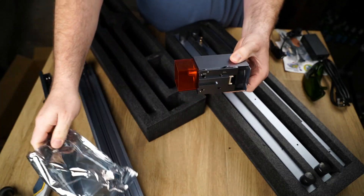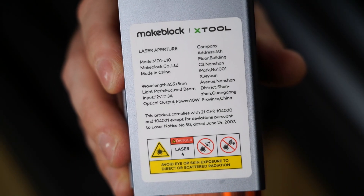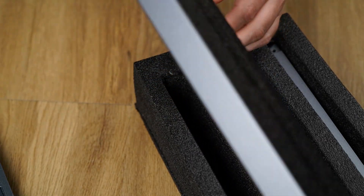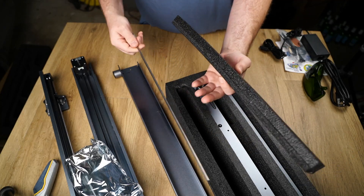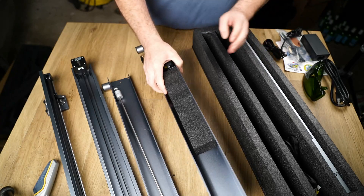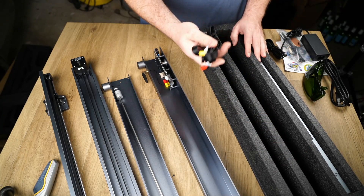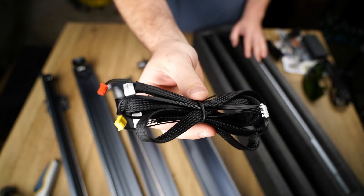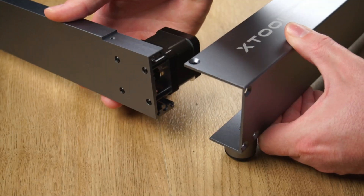Next is the laser head. This version has an optical power output of 10 watts. After removing the remaining chassis rails, the last thing to unbox is the plug and play wiring loom. The rails come partially assembled making assembly dead simple.